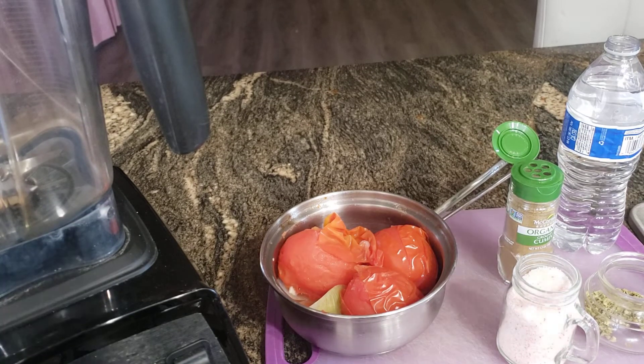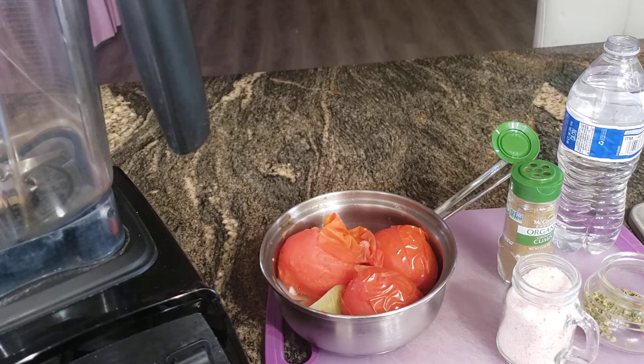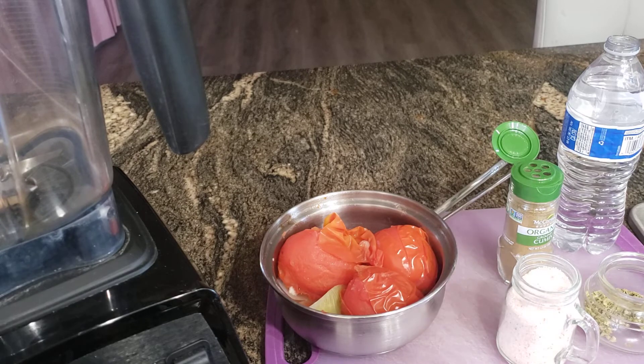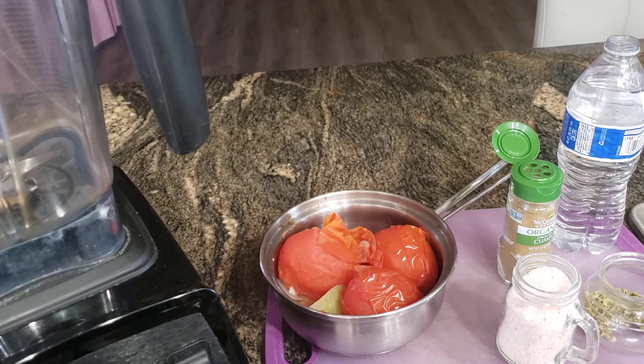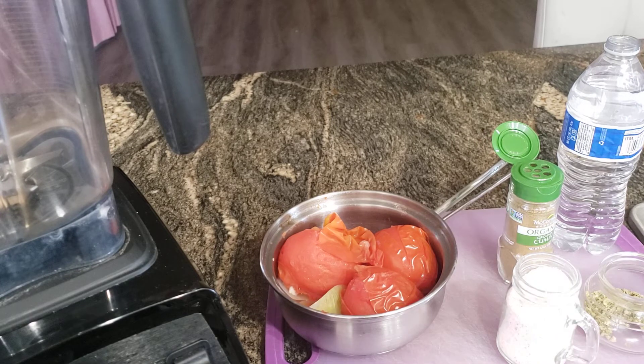Good morning everyone. Today I'm going to be making a salsa — this is like a different salsa because it does not have any spice. It's more like a runny salsa, and I'm actually preparing it for a dish I will be making later this evening, so stay tuned for that. For this recipe I cooked three Roma tomatoes,